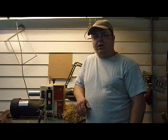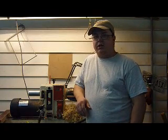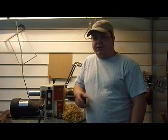Hey everybody, my name is Brian. Today I'm going to show you a new accessory that I've made for my lathe. It's called a vacuum chuck. We're going to walk through all the pieces involved in this vacuum chuck, and I'm going to show you how to make your own. At the end of this video, we're actually going to see it in action. So let's get started.